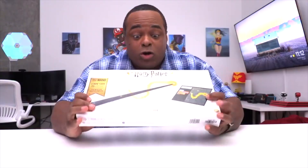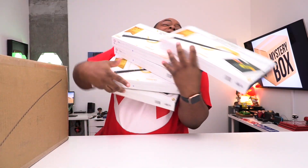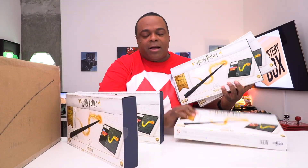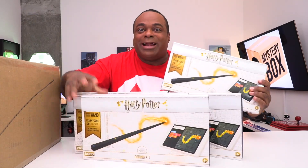Before I start this crazy mystery unboxing, I have to give a shout out to my partner, Tano. Remember when I did a video on the Harry Potter wand coding kit? I just want to tell you about a quick sale they're having — and I'm giving all of these away. That was what I was trying to say.